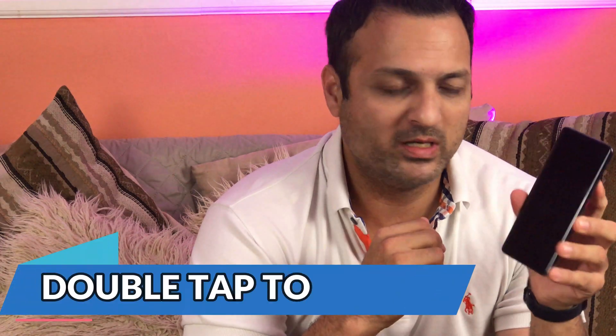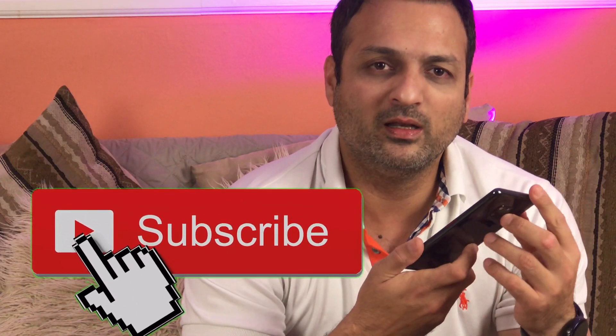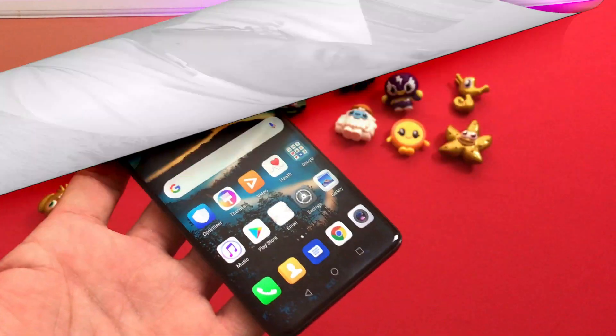Hey, what's up guys, Samir from BNC Tech. Today's video is about the Huawei Mate 20 Pro. If you own one of these devices, you are aware that this phone is missing the double-tap to wake screen function. In today's video I'm going to explain four different ways to help you sort this problem. If you are new to my channel, please subscribe and hit the bell icon so you get all upcoming notifications.